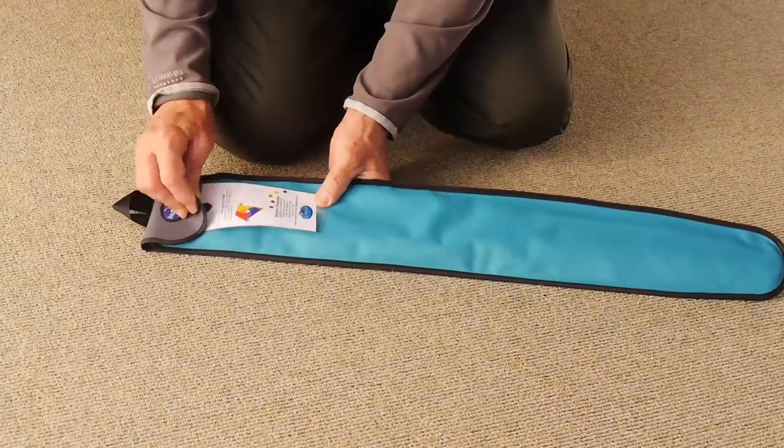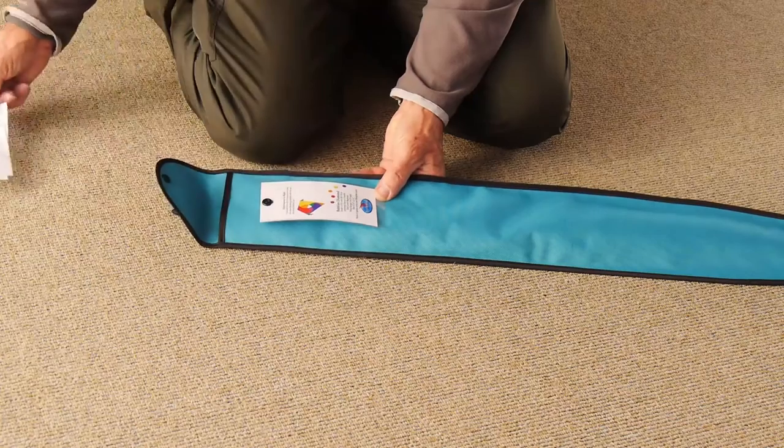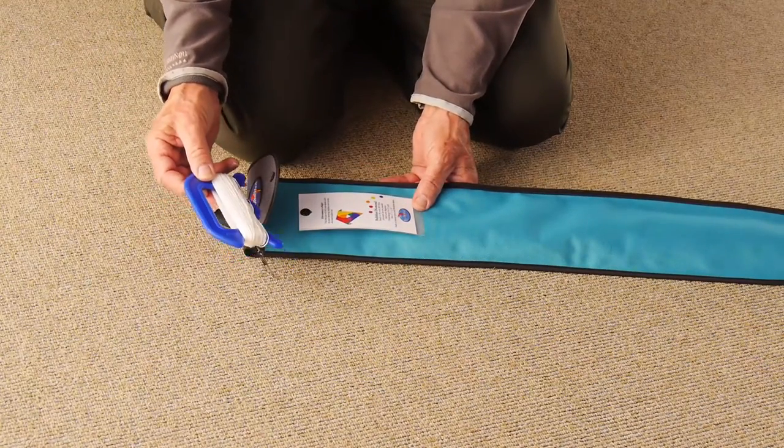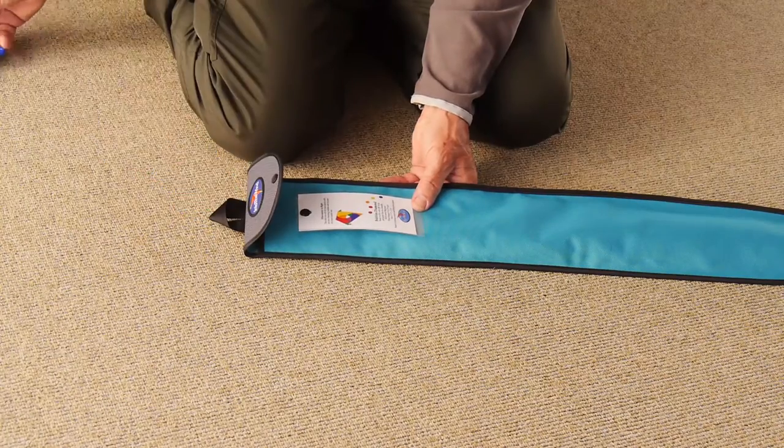It comes in a very durable case. You'll find some instructions, very simple, and some good quality braided Dacron flying line.